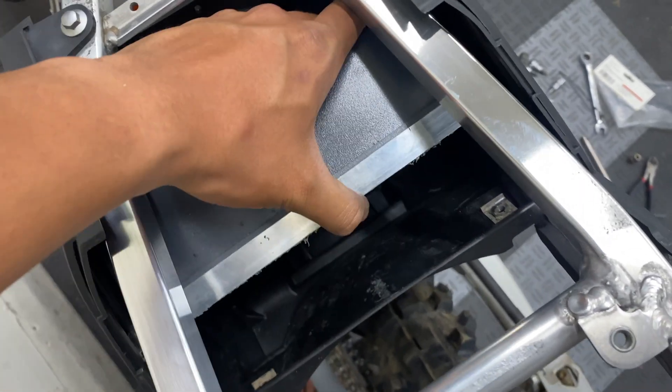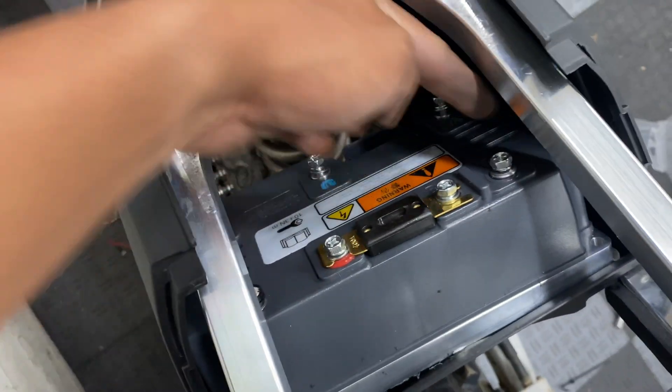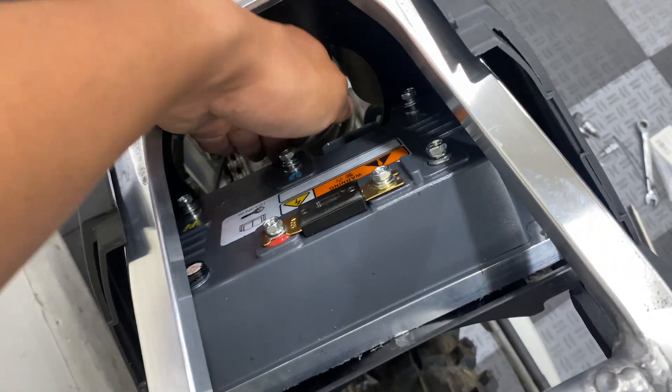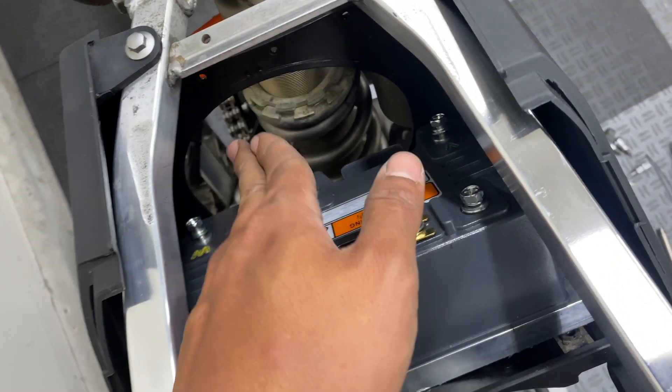I'm planning on putting some padding on the bottom side and then tying it on the top two corners. Then I'm going to make a cover for the opening of the airbox and run the wiring through the top side.